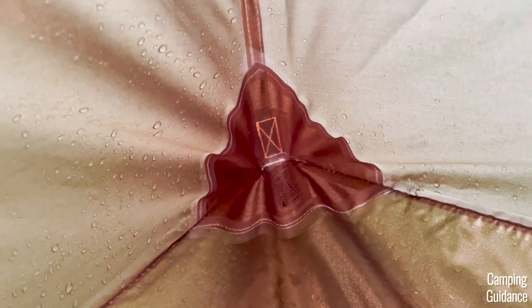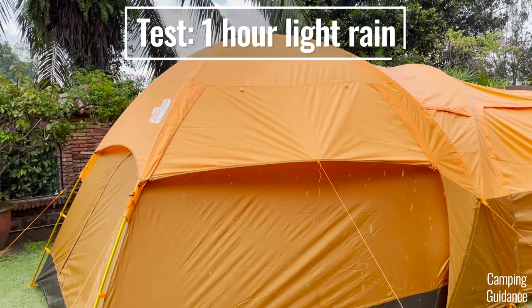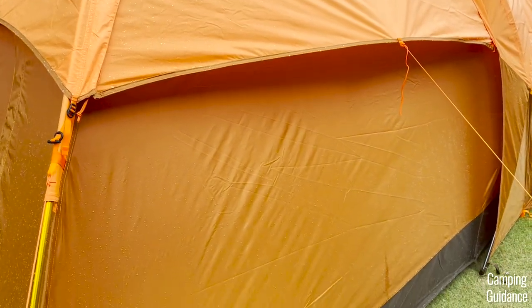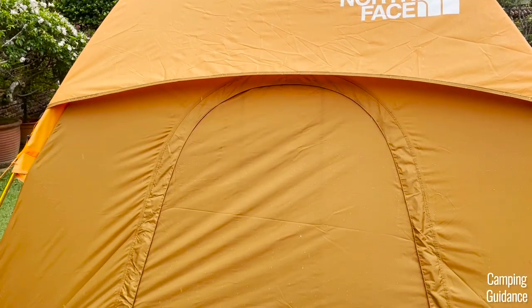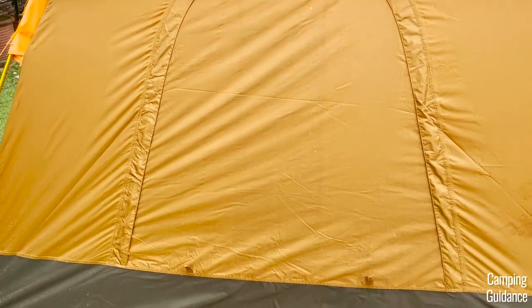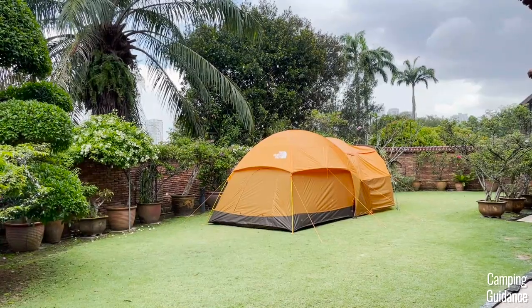Now let's get to the rain test. I put this Wabona 6 through about one hour of fairly light rain — not super heavy. After the hour was up and the rain stopped, I didn't find a single leak inside this Wabona 6 at all, and it held up super well.